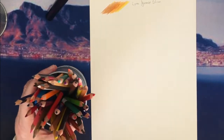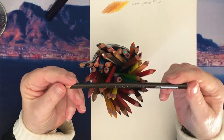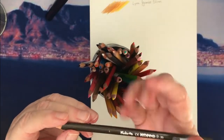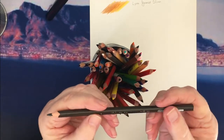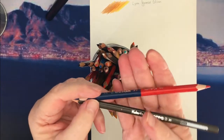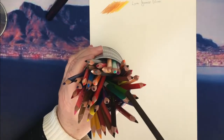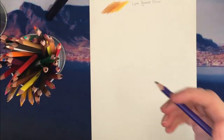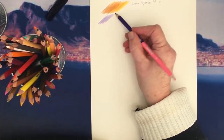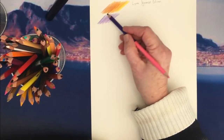Number two are these — the Kores. You can get these on Amazon and I have two different sets: one type of set comes with two colors on a pencil, and the other is single. I also use these quite often still. They have a nice vibrant color, they lay down smoothly, and they're really great.